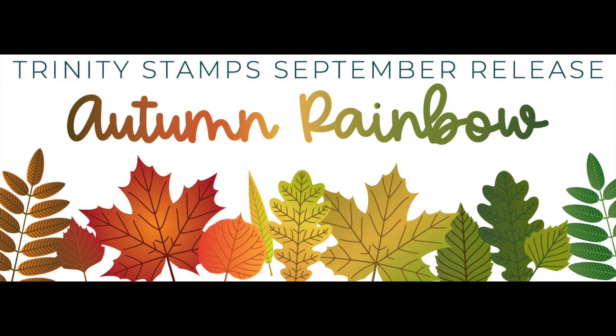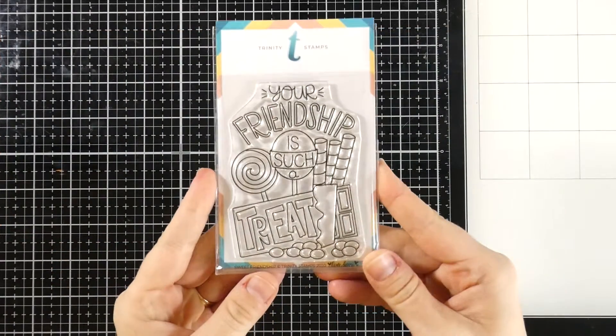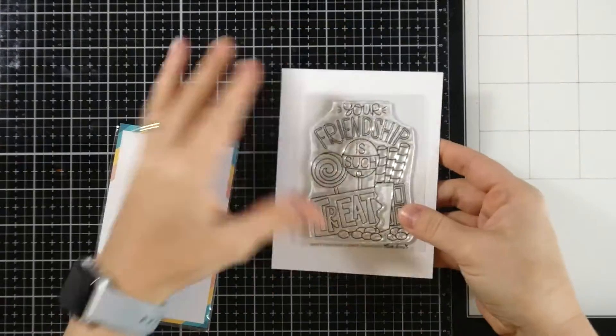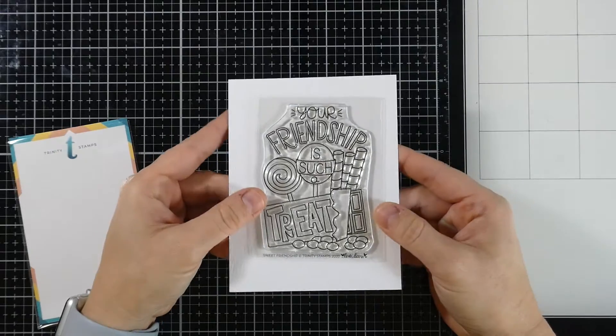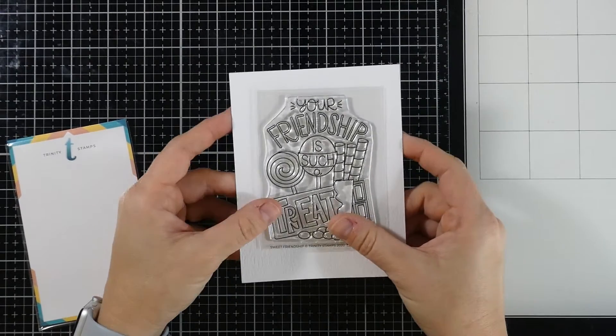Hello there, it's Cassie with Trinity Stamps and I'm so excited to be sharing a product release for the September release called Autumn Rainbow. Today we're going to be taking a closer look at the new stamp set called Sweet Friendship. It is a 3x4 stamp set and it is a single stamp that is perfect for any friendship card. Easy to stamp and color. Sweet Friendship was illustrated by Love Danny Studios for Trinity Stamps.